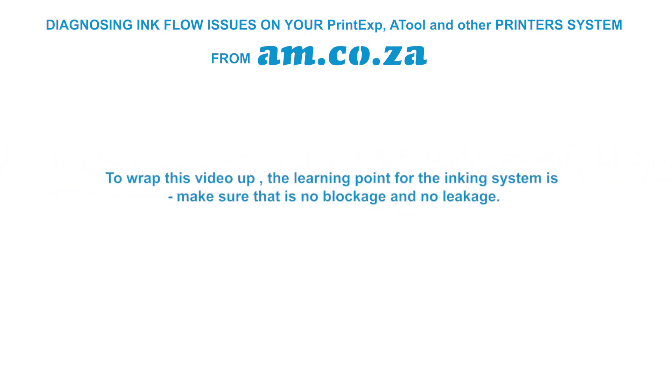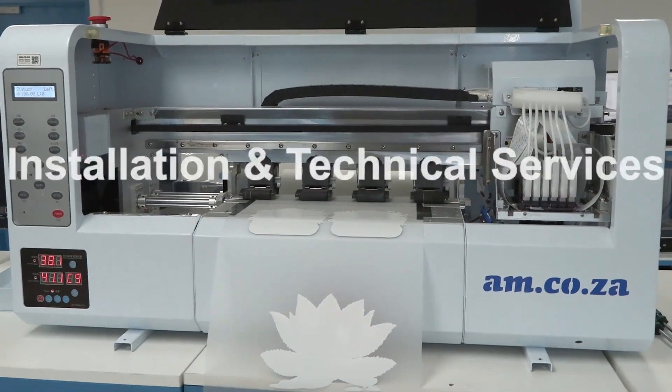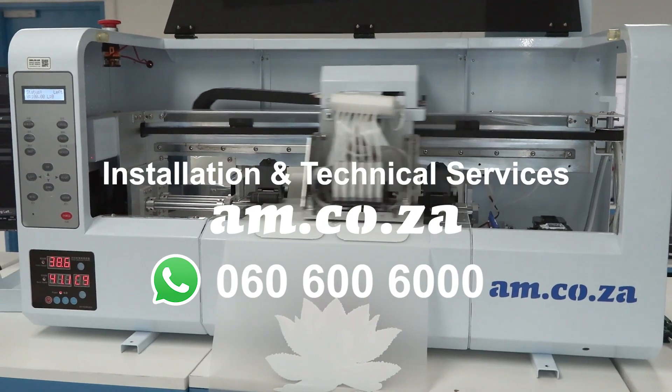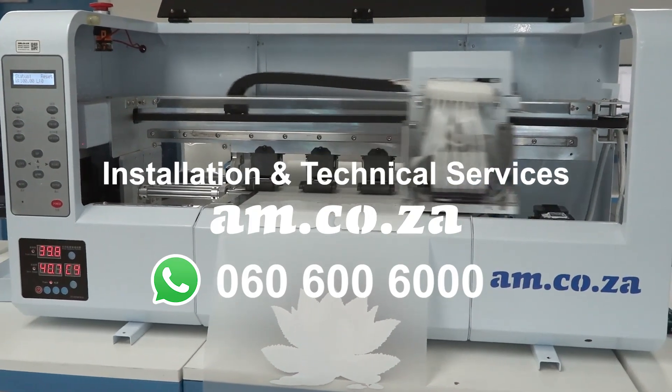To wrap up: the key learning point for the inking system is to make sure there is no blockage and no leakage — ensure ink can freely flow throughout the system and that no air can get into the system at any stage. I hope this video was of help to you, and remember that am.co.za provides installation as well as technical services for all am.co.za printing machines.